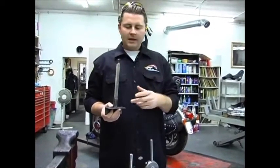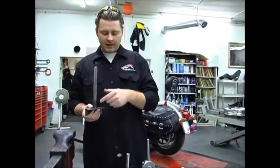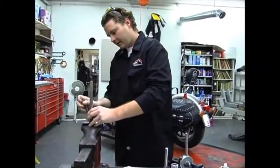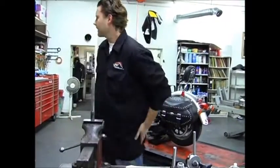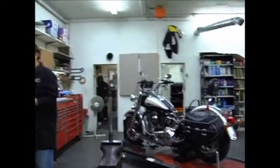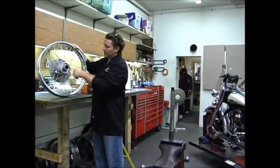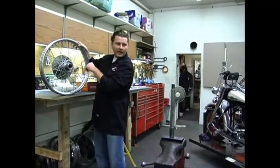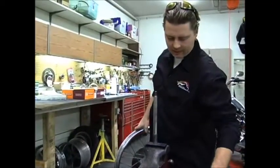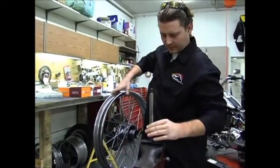This particular wheel uses a three-quarter inch axle, so what Clay's done is he's welded up an axle to a piece of angle iron so we could stick it in the vise. We've taken our wheel and put an old rotor on it because this is just for demonstration purposes. The bearings are out of it on both sides, so we'll go ahead and slip one on here.